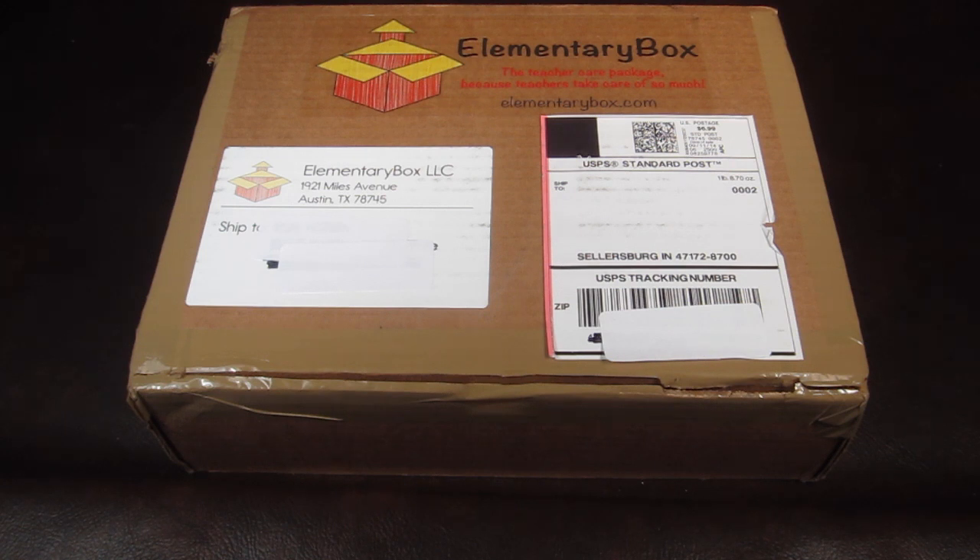I want to give a little shout-out to all the teachers out there because you are all very hardworking and I admire your job. I could not be a teacher and I admire those who are. This box was personalized for a preschool teacher because my oldest is in preschool.